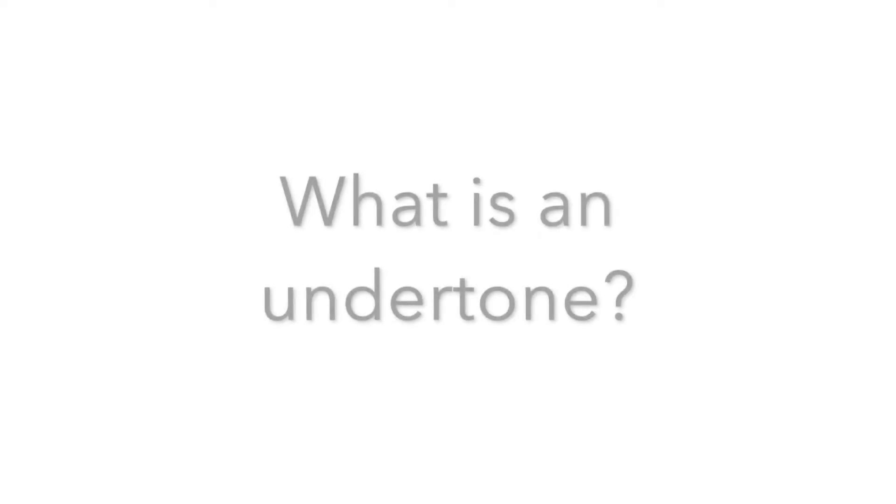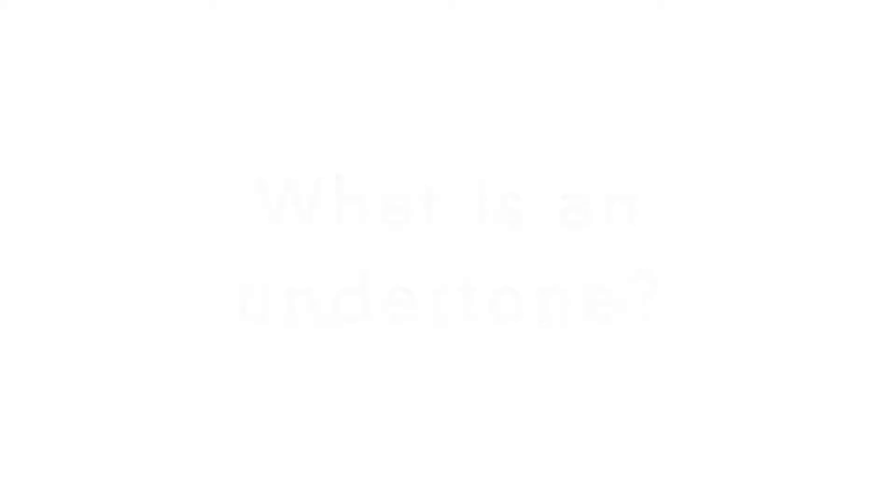The first thing you need to know about your foundation is that there's a difference between your skin tone and your undertone. Your skin's undertone is the permanent underlying color beneath your skin tone. There are three general types: cool, warm, and neutral. Some people also add a fourth one, which is olive tone. These are the categories you need to look out for when finding a foundation match.